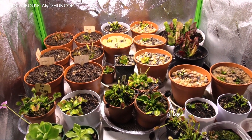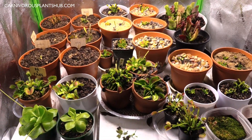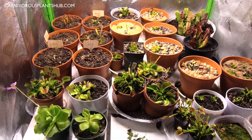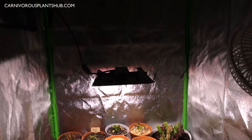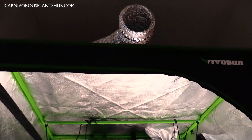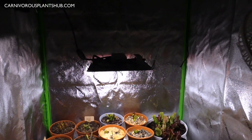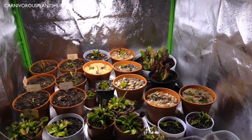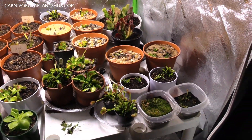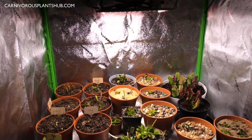I'm seeing some success and some failure, so I'm going to walk you through all these plants today. This is mostly my Venus flytraps right now — not all of my carnivorous plants, but a good chunk of them. The Cora grow light has been really fantastic. It actually recommends two of these lights for a 3x3 tent, which is what I have, and the coverage area has been pretty good even in the far corners.